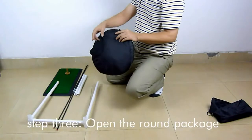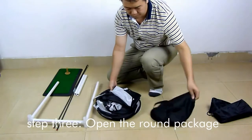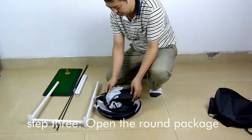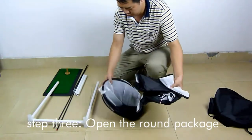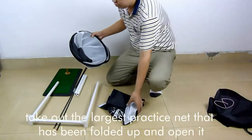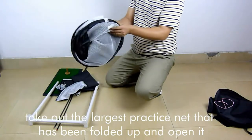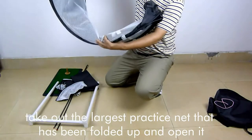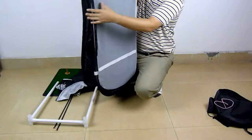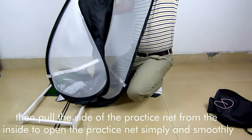Step 3: Open the round package. Take out the largest practice net that has been folded up and open it. Then pull the side of the practice net from the inside to open it simply and smoothly.